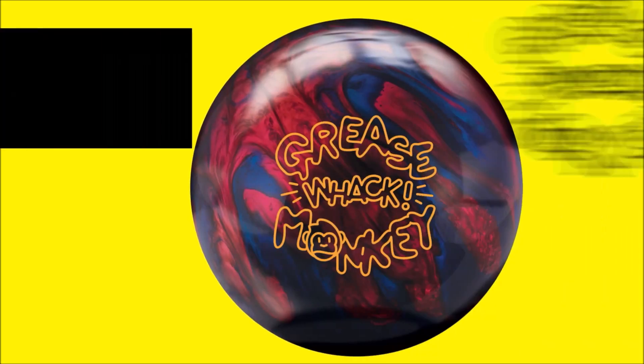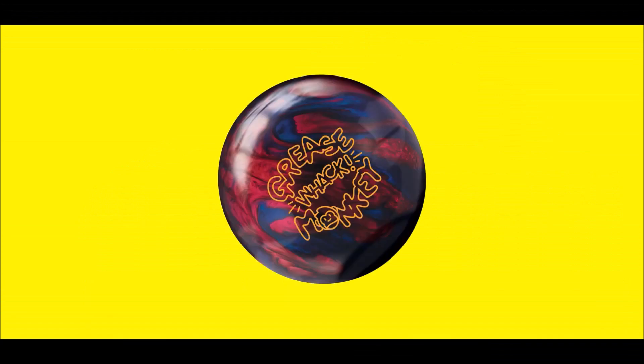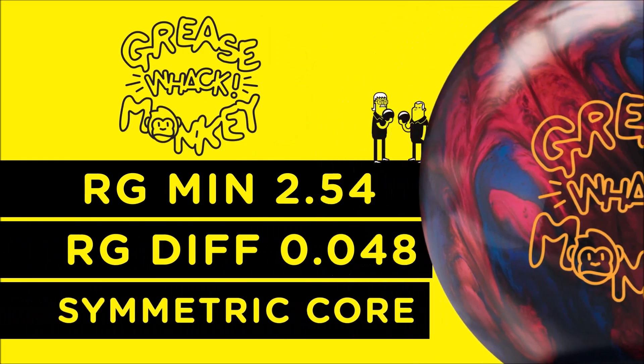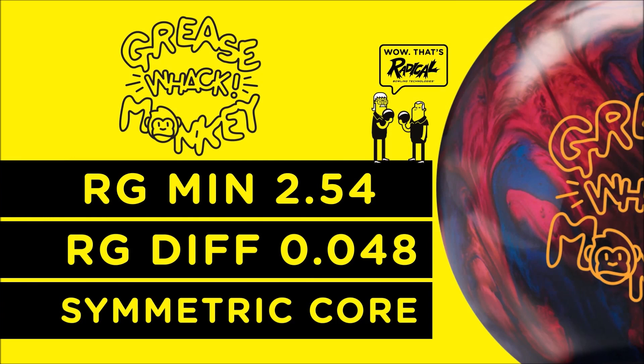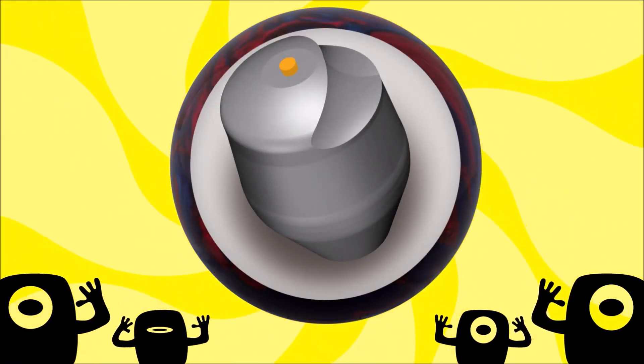Fun, affordable, and great performance is the story for the next installment of the Grease Monkey line, the Grease Monkey Wack. The Grease Monkey Wack includes the same symmetric Grease Monkey core with an RG of 2.54 and a differential of .048. The core includes our patented scoop technology, adding more dynamics to layout and drillings.